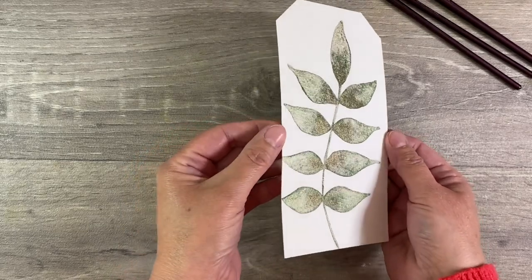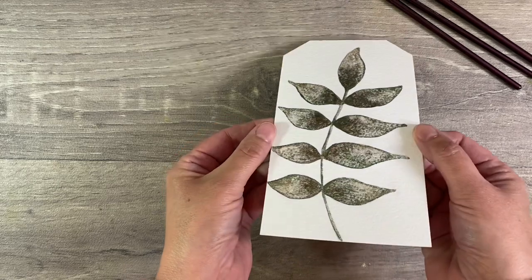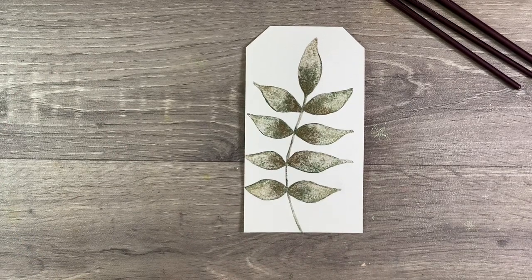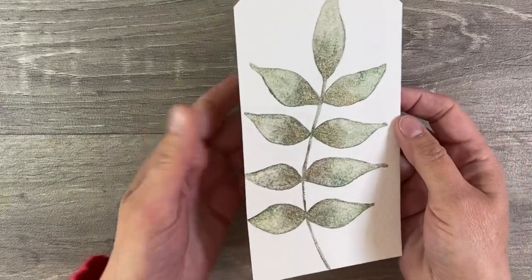I'm happy with the colors in my leaves. If I tilt it, just look how beautiful the metallic shine is — it's absolutely gorgeous. So I'm just going to leave this now to dry naturally and then let's see what we can do next.